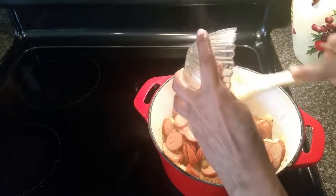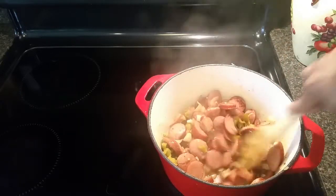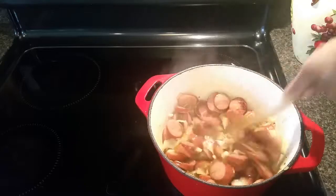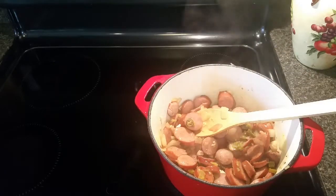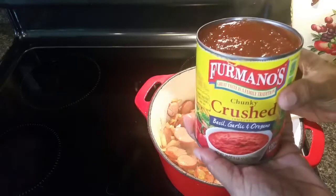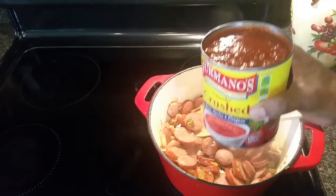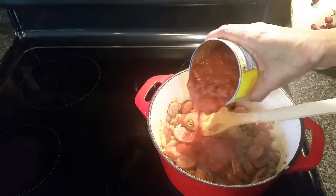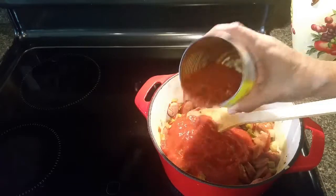Now I'm adding three of those pickled serrano peppers and a little bit of the green chili mixture. I've got a 28-ounce can of chunky crushed tomatoes and I'm going to use about half of it — so about 14 ounces. You could also just buy a 15.5-ounce can, but this is what I had.